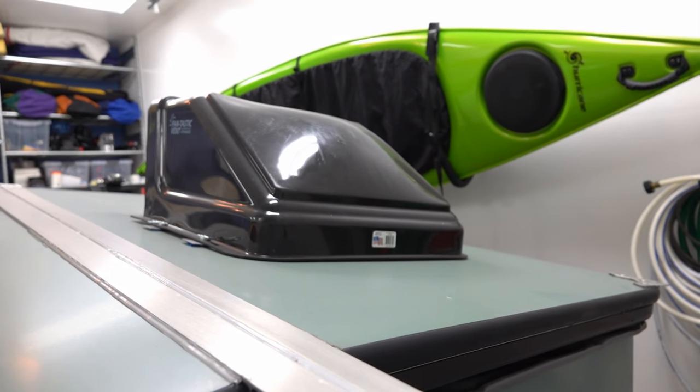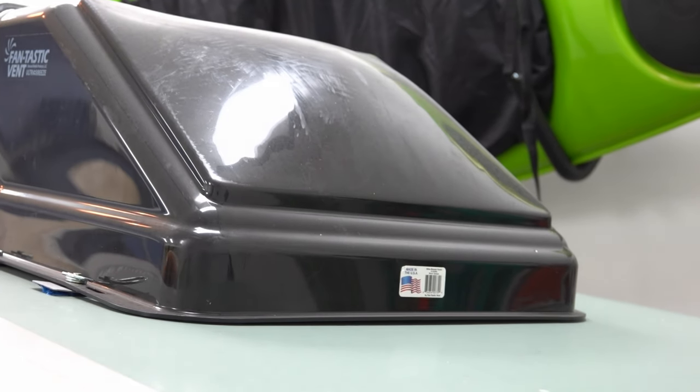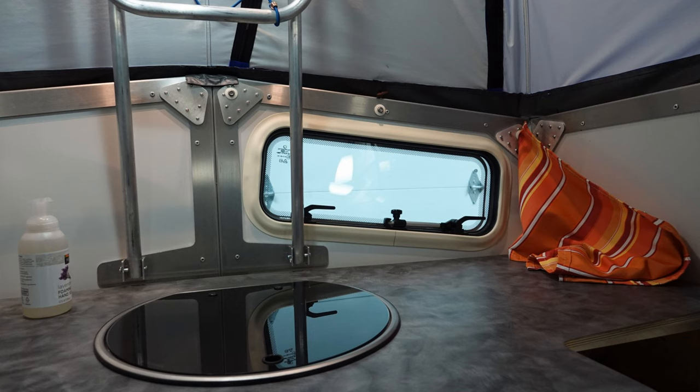The outside cover comes off if you need clearance for your garage. The front window is nice, but you need a curtain for privacy. This one is Sunbrella.